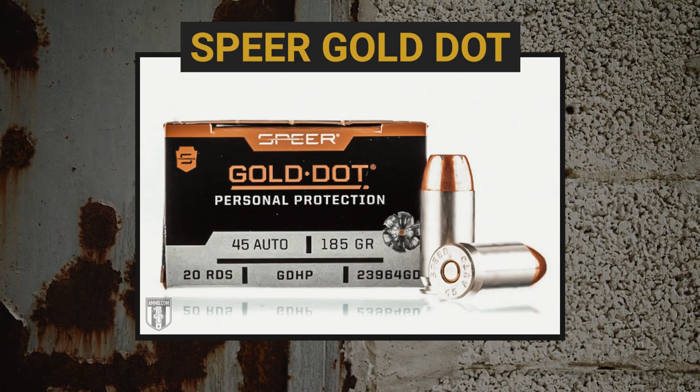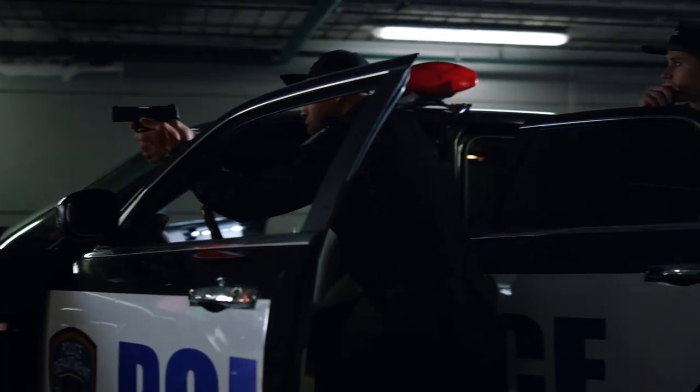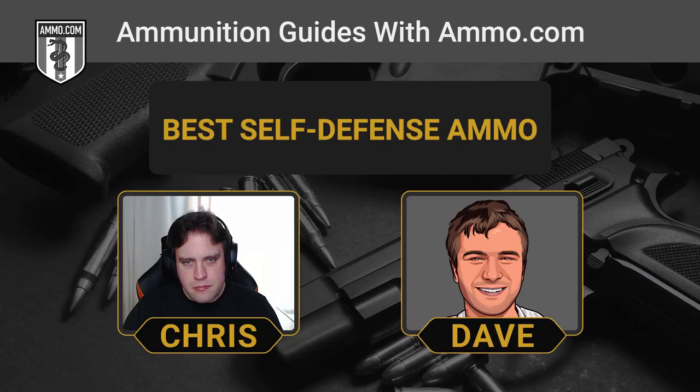Moving on to the Speer Gold Dot — one of my personal favorites. They are the gold standard by which many self-defense hollow points are measured, because Speer was among the first to come out after the 1986 Miami shootout. It's the first true bonded pistol bullet to hit the market. Speer starts with an alloyed lead core, soaks it in an electrochemical bath to fuse it one atom at a time to its copper alloy jacket, creating a perfectly concentric jacket that enhances gyroscopic stability and really toughens the bullet up — ensuring the jacket doesn't shear off when the hollow point opens, so it stays together, imparts more kinetic energy, and can really do a lot of damage.